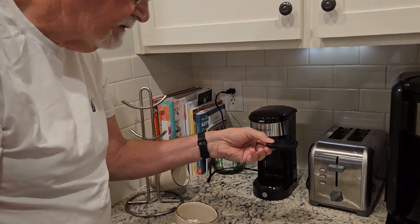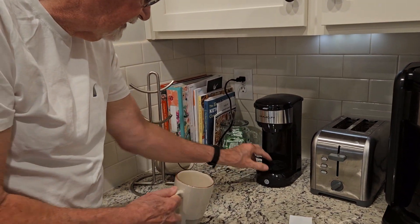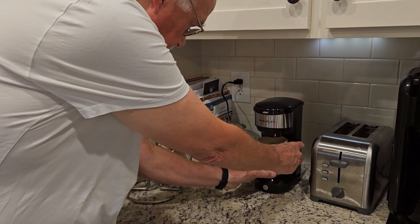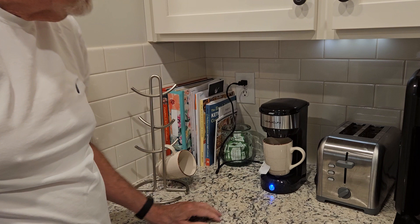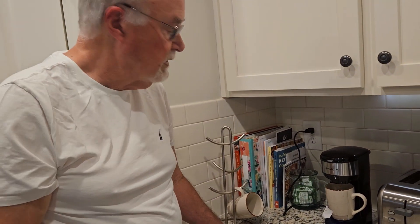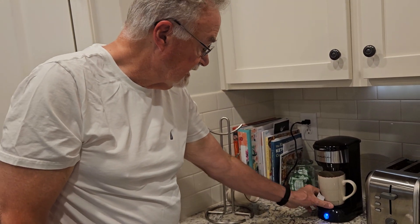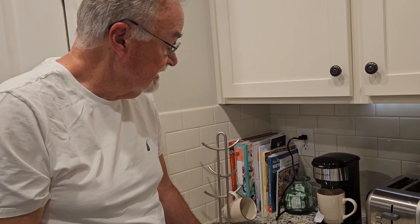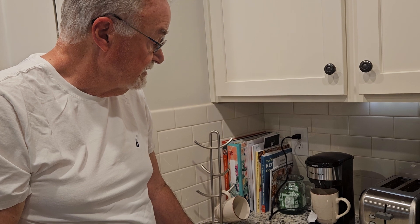You close it up, then put your cup underneath. There's a little rubber setting where you place your cup, and then all you do is hit the little button. It's going to fire up that water really fast, which I really like — it's going to make a cup in less than a minute, which is fantastic.